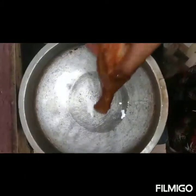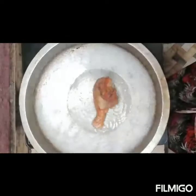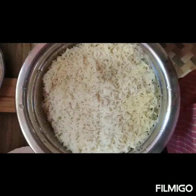We put the sunflower oil in the pan. We put the chicken half fry in the pan. We put the rice in the pan.